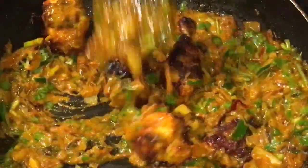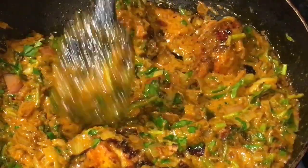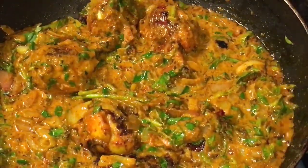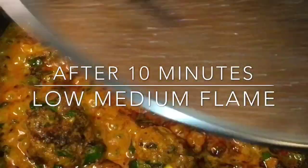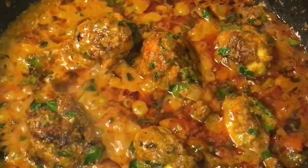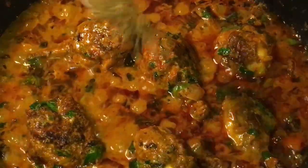Mix it again and let them cook for a while. They have been cooking for another ten minutes now, so it is almost done. At this stage, add garam masala powder.